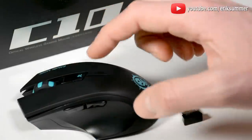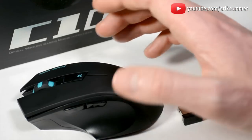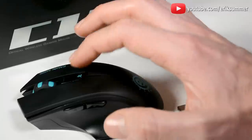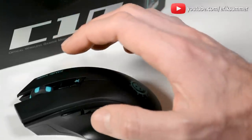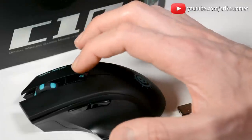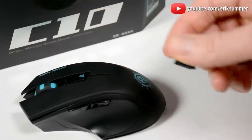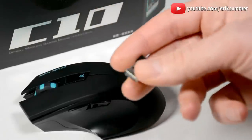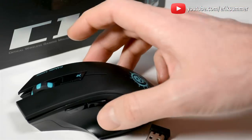And there are different speed settings right here — I believe three different speed settings. So if you're editing photos, for example, you can switch to a slow speed setting for really accurate, slow movements. Or if you're surfing the web, you can speed it up with just a click of a button. The USB receiver is tiny and it can actually be stored inside the mouse itself, which is really nice for traveling.